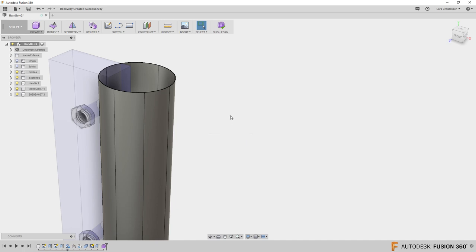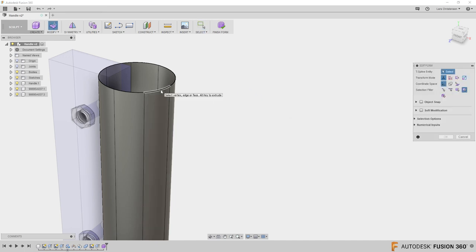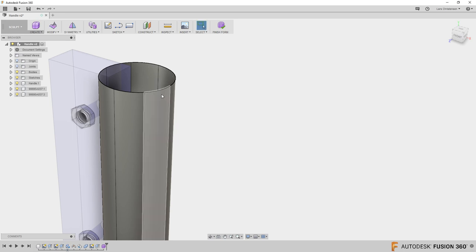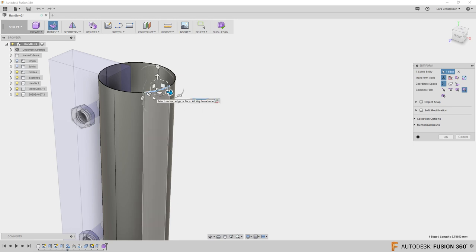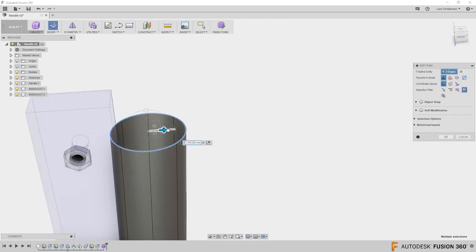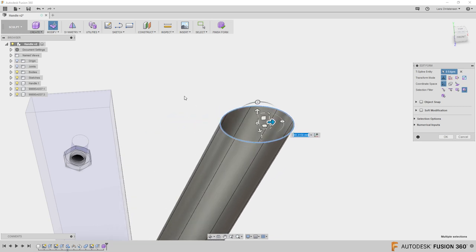Another trick in Edit Form: if you left-click once on an edge you only get that one edge. But if you double-click on an edge it selects the entire circle loop. So right-click Edit Form, double-click the edge, and now you can move the whole edge loop wherever you want — pulling the entire ring in that direction.